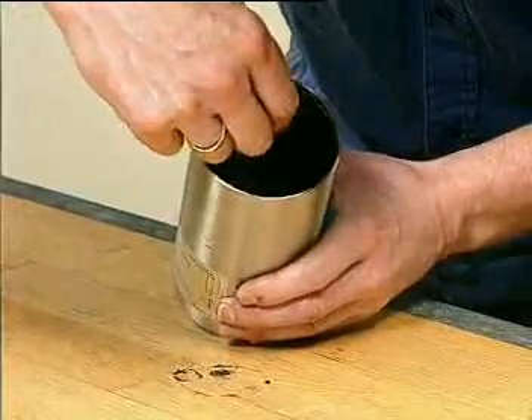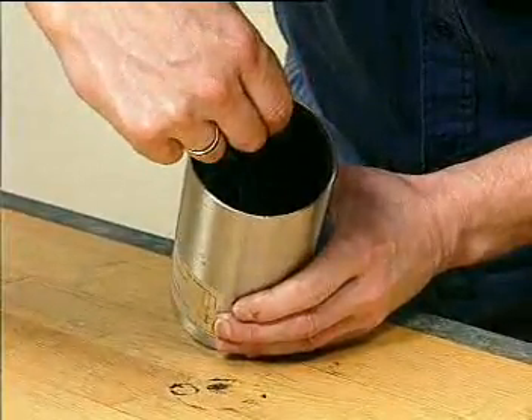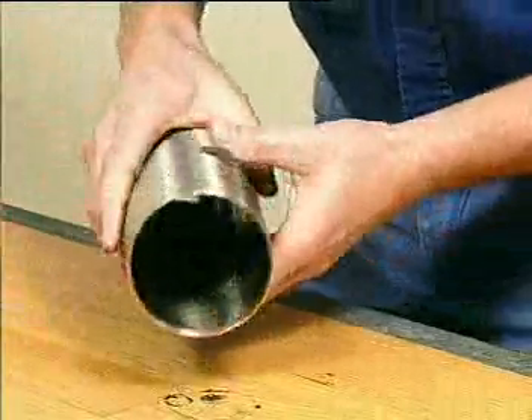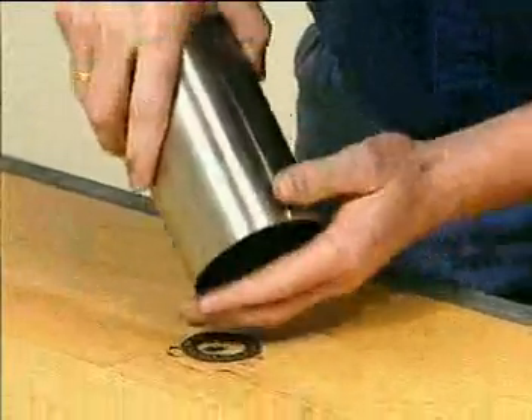Remove the needle bearings and the thrust bearing located inside the air cylinder.